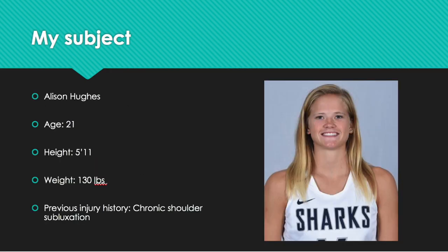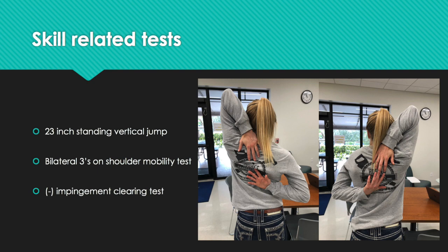My subject's name is Allison Hughes. She's 21 years old, 5 feet and 11 inches, weighs 130 pounds, and has a previous injury history of chronic shoulder subluxation. She plays basketball for Nova Southeastern University. A couple of skill-related tests I had Allison perform were the vertical jump and the shoulder mobility test from the FMS movement screen. Her vertical jump score was 23 inches from a standing position, and she scored bilateral threes on the shoulder mobility test and was also negative for the impingement clearing test on the FMS movement screen.